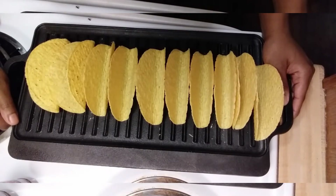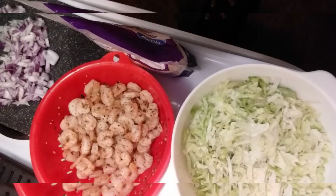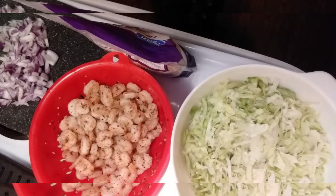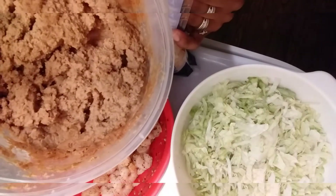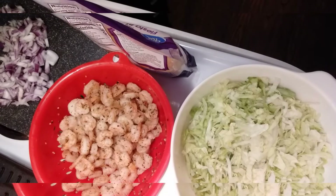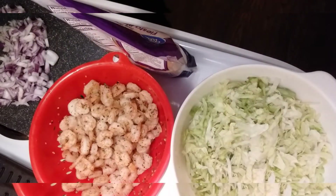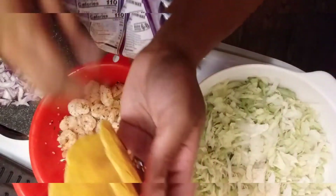Alright guys, I'm back. I have my taco shells out and I'm about to make a taco for y'all, put all the ingredients together, plate it, and it'll be done. First thing I want to do is start with a taco shell, add some of the refried beans that I seasoned up — just a little bit in the shell — then add a few shrimp.